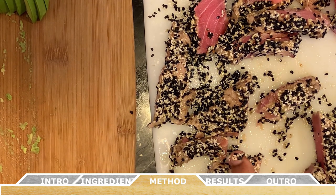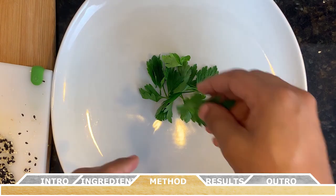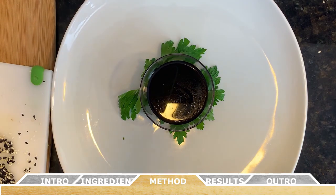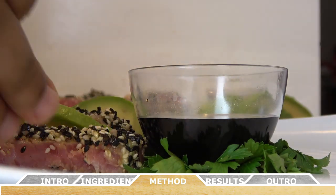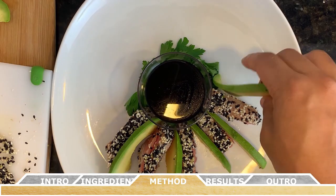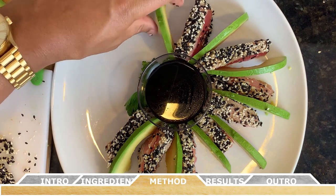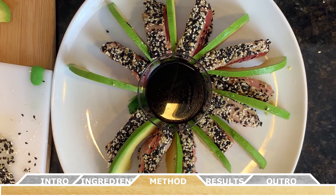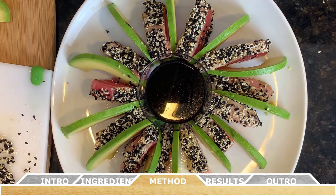Now onto one of my favorite parts of the recipe — the plating. Take a handful of cilantro and make a bed in the center of the plate, then place your three tablespoons of soy sauce on top of that cilantro bed. Starting on one side of the soy sauce container, add a slice of seared ahi tuna, and right next to that in a clockwise fashion add a slice of avocado. Keep repeating this pattern, alternating between tuna and avocado until the entire plate is filled. The aesthetics of this finished dish, in my opinion, are really amazing and jaw-dropping.